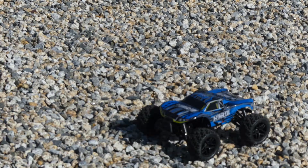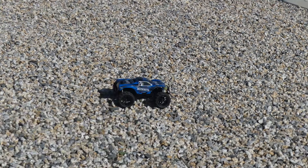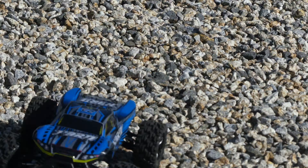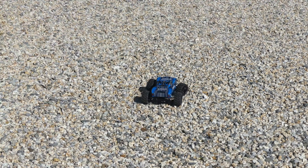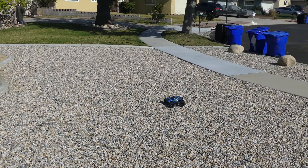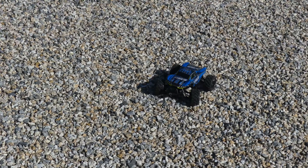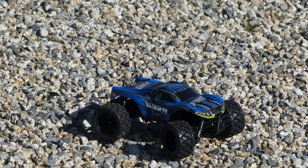Beyond that, it does so with speed. You can adjust that speed, so if you want it slower you can, but at the flick of a switch you can turn it up and make it go nice and fast — and boy, does it go fast. This thing will keep you entertained for hours. It can literally be used for all ages. The controller is easy to use, the car itself is easy to control, and it will take a beating. It is built to last, and I was very impressed.